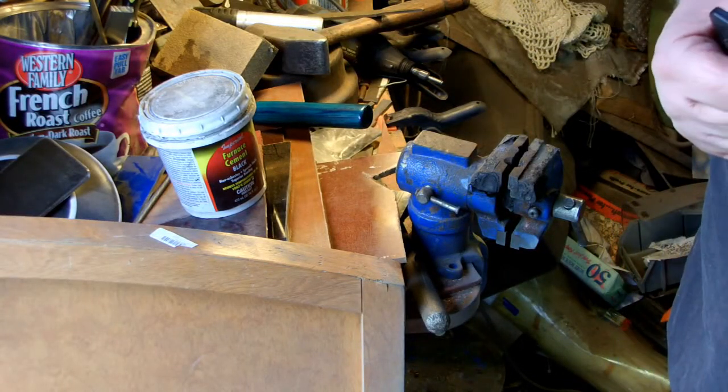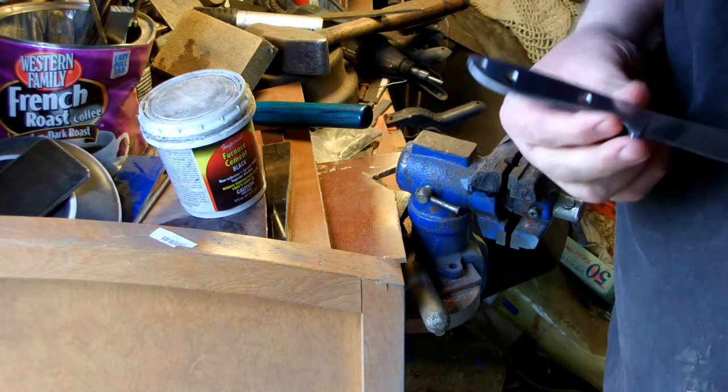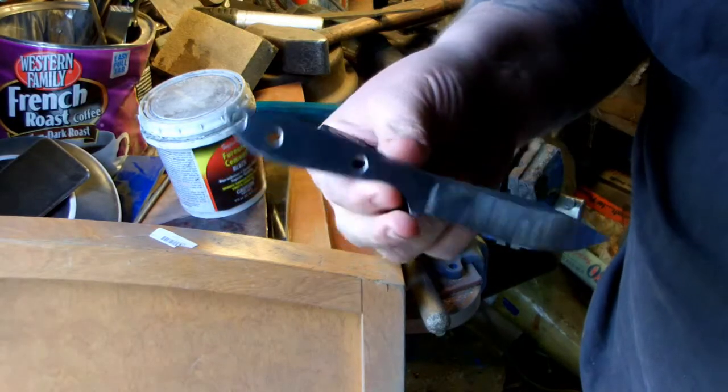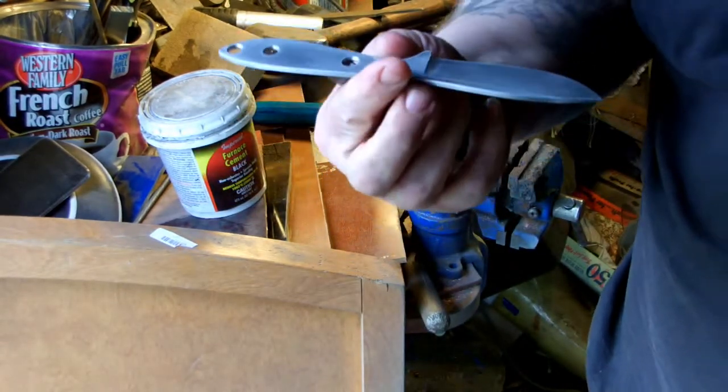Hey everyone, Jake from Dirk Wolf Knives. Today we're going to be working on something a little different. I don't know if I've shown this or not yet, but this here's the knife we made yesterday — or I made yesterday and you watched.